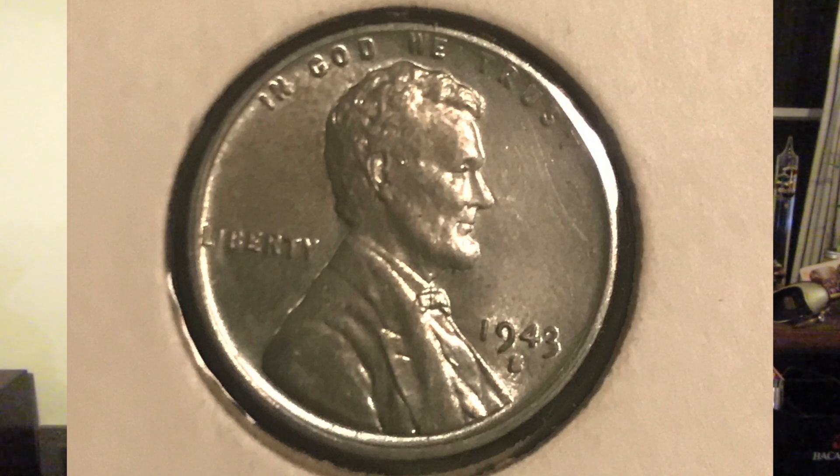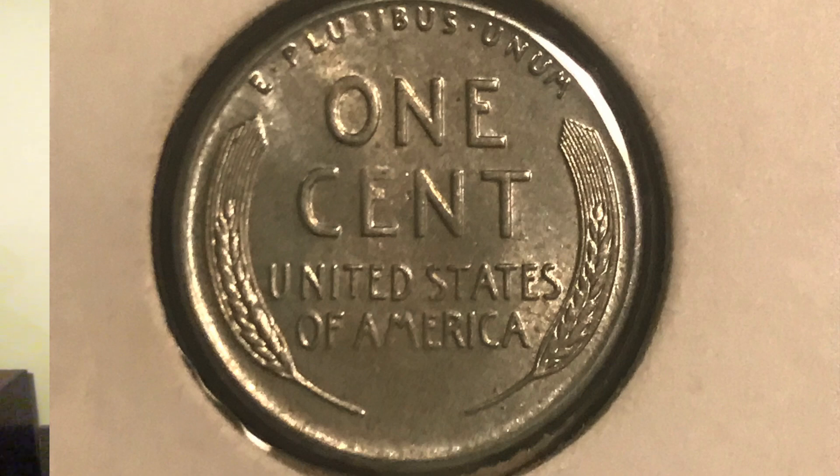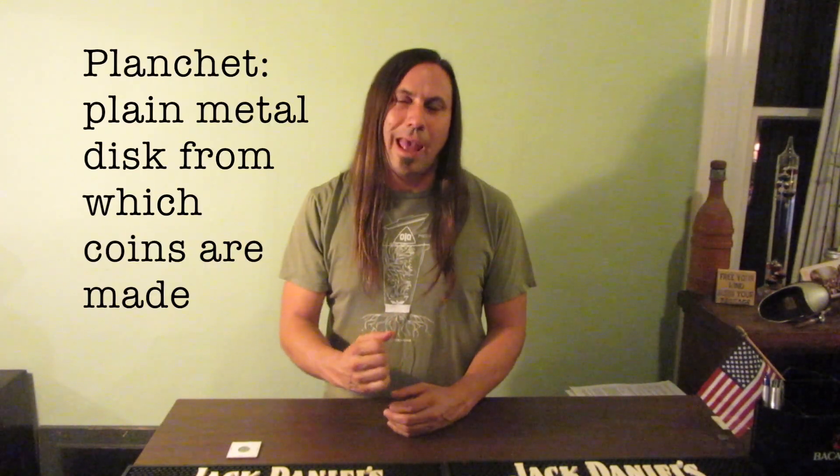They continued to use Victor Brenner's 1909 design, which had the Lincoln image we see today on the obverse. On the reverse, instead of the Lincoln Memorial, it had wheat with the large letters that say 'one cent.' They started with a sheet of steel, which was coated with zinc. They punched out the planchets and then stamped the coins. By doing it that way, the zinc galvanization didn't cover the edges, leaving the steel exposed.